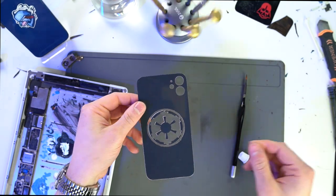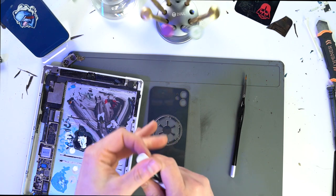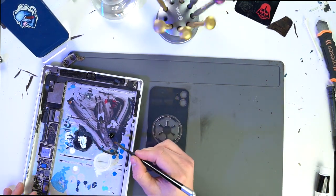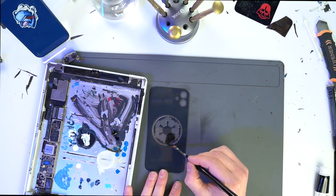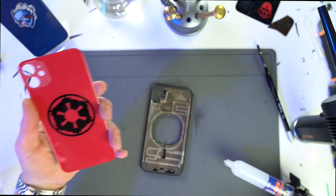All right, this thing's finally prepped. Now all we have to do is paint. And yes, I am using an iPad as a palette tray — some Steve Jobs, Bob Ross type stuff. All right, and here it is. Now we just have to glue this thing down.